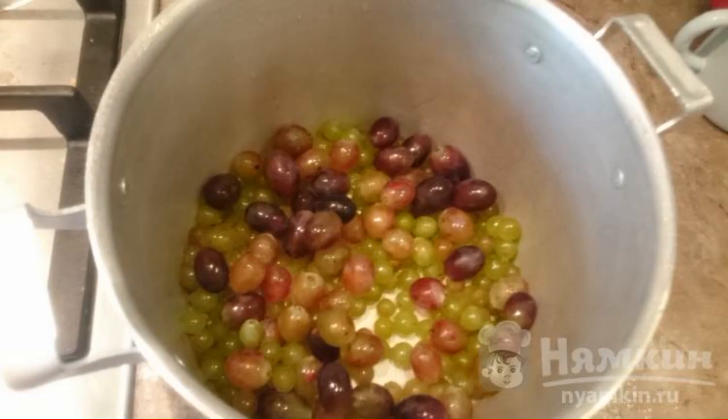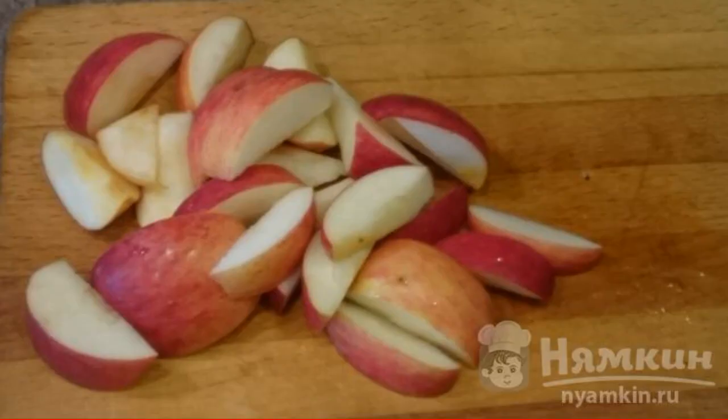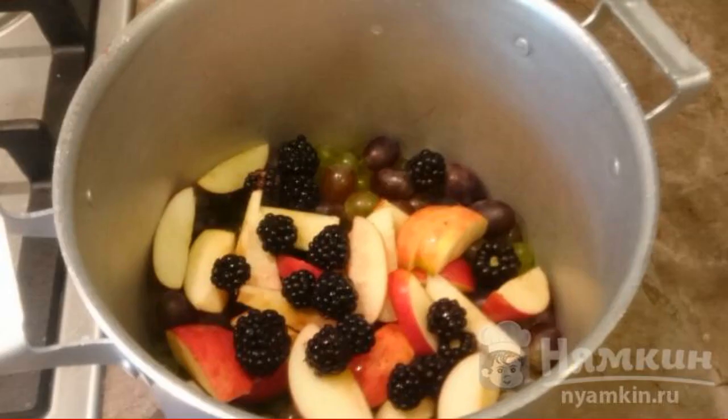We wash the grapes. I have three varieties: white without pits, white and black with pits. Put them in a saucepan. Cut the apples into slices and put them in the saucepan with the grapes, then add the dark raspberries.